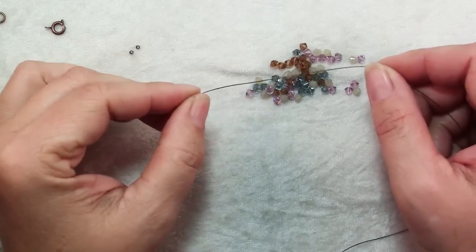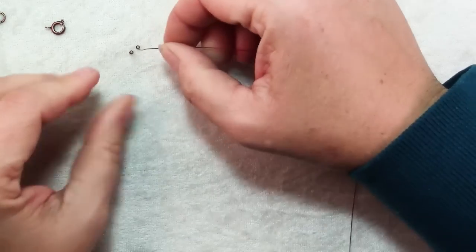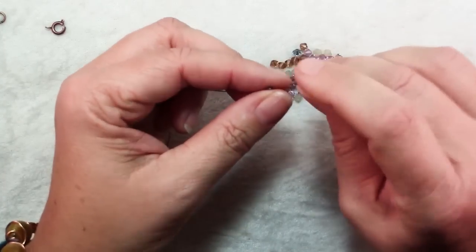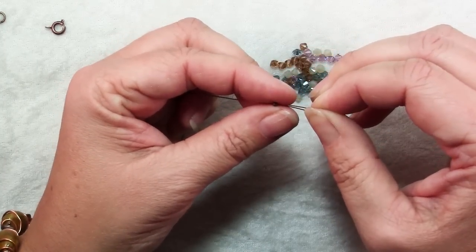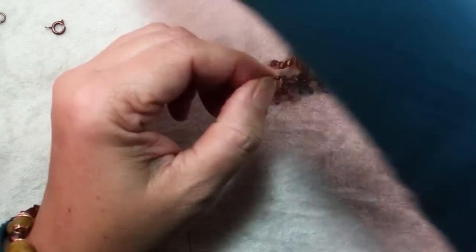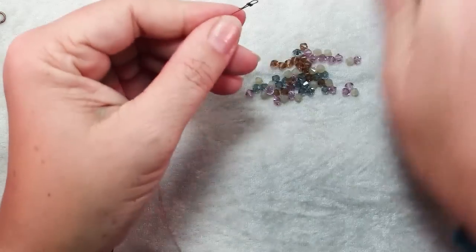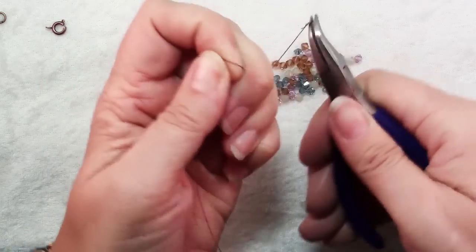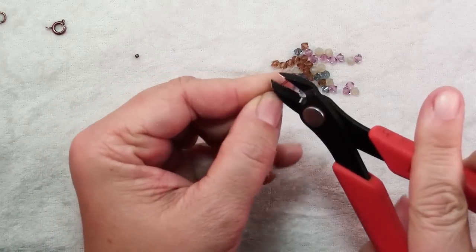The first thing we're going to do is make our little flower embellishment. For that we'll start with our 15 inch piece of bead stringing wire, string on a crimp, then string the wire back through that crimp and slide it down until you have just a little loop. Use a pair of chain nose pliers to flatten that crimp. Test it, make sure it's strong — you do not want this coming apart — then trim off the excess wire.